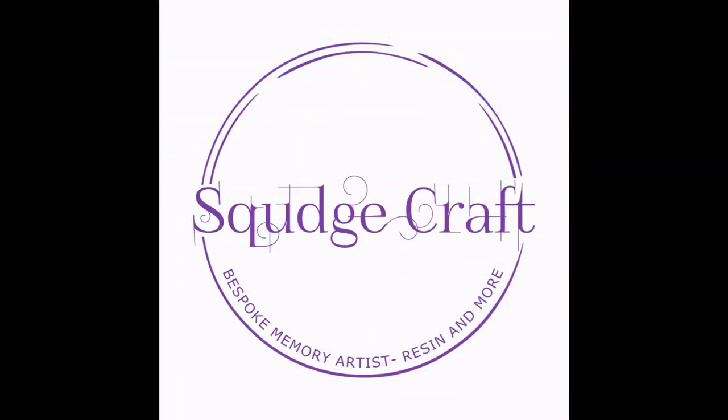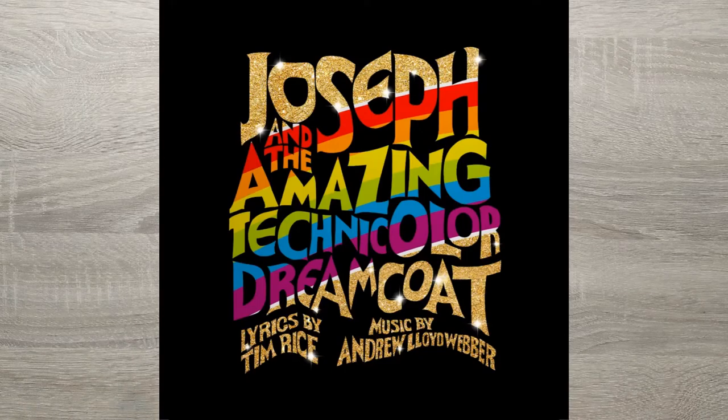Hey guys, it's Elgia here, welcome back to my channel. Thank you very much for joining me today. Today we're going to make another card — I'm going to do the Joseph's Coat technique, which I've been wanting to try for absolutely ages. So today we're going to try that, and I have selected some colors from Versicolor.